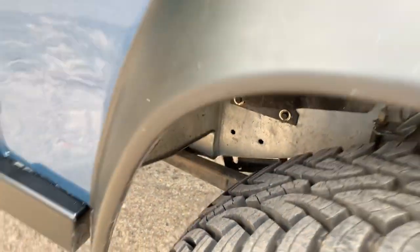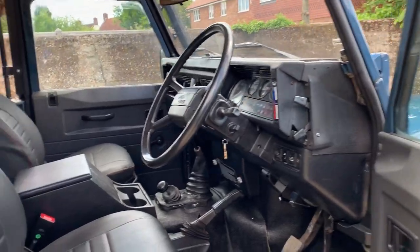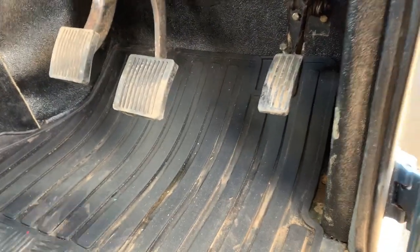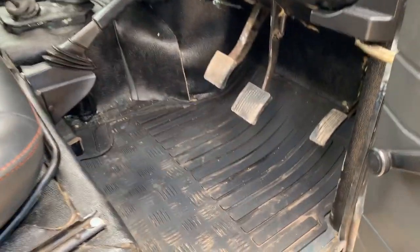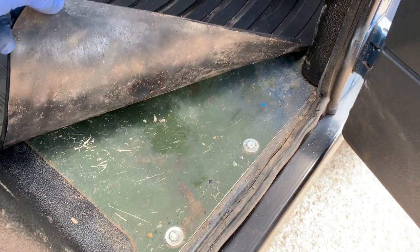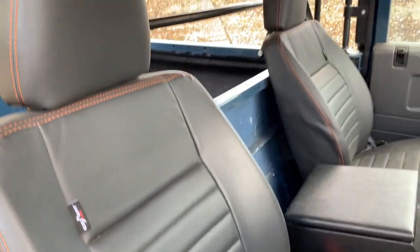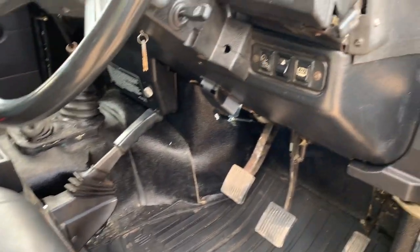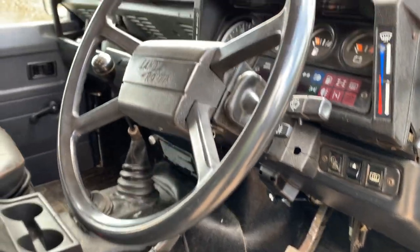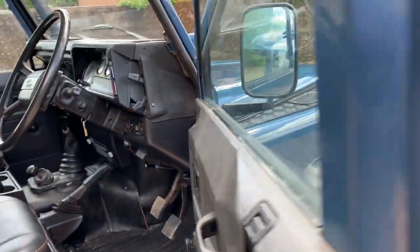Going back inside — as I say, it's done less than 500 miles since the build. There's an original driver's floor in original green. It's had a new or replacement rear tub fitted as well. Probably the bulkhead and the front floors are all that survive of the original 1986 example, but it is quite magnificent — I'm utterly in love with it.